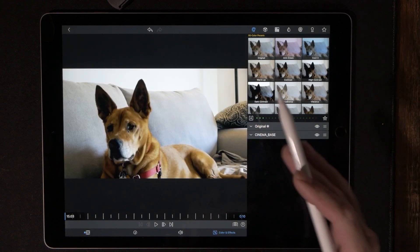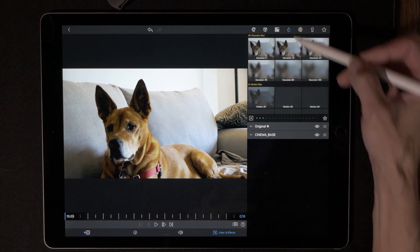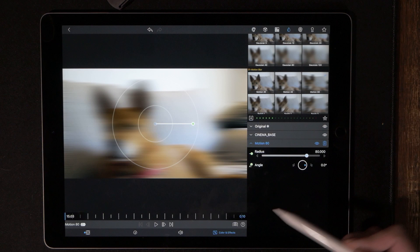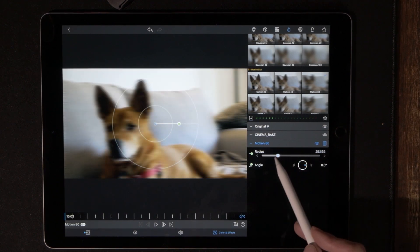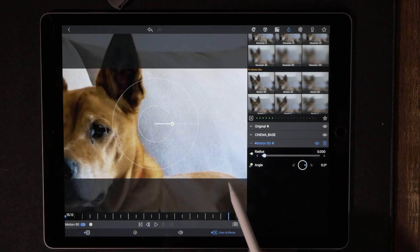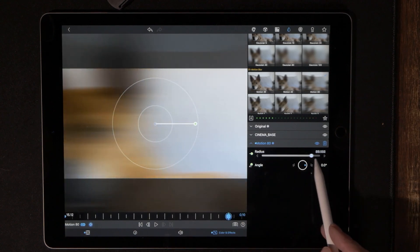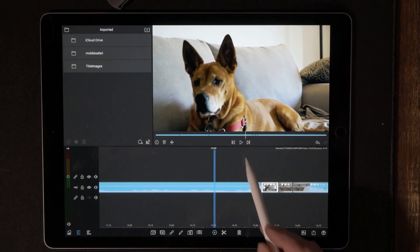Go to Color and Effects, hit the left arrow back key to make sure we're all the way back to the beginning of the clip. Go to the water drop icon and go to Motion Blur — Motion 80. Pull this all the way back down to zero and drop our first keyframe, then hit the right arrow key to get all the way to the end and pull this all the way up to 100 percent.